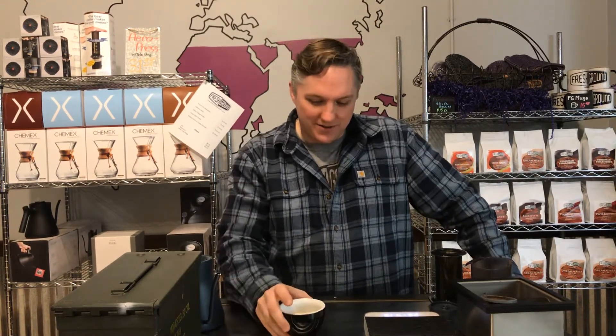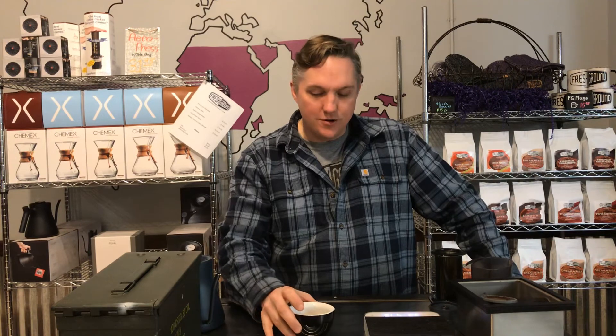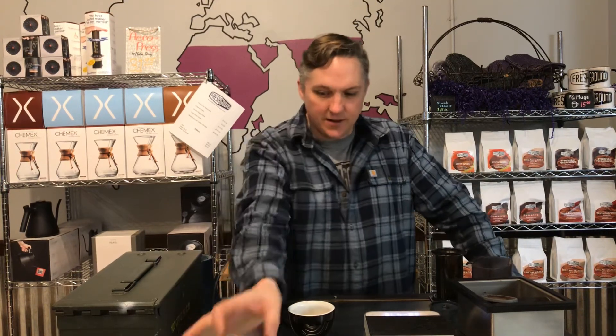I've got a Bellman steamer frother that I'm excited to use along with it, to see how that whole system works together and make some fantastic lattes and cappuccinos at home. That's it — Fellow Products, this is the Prismo add-on for the Aeropress.